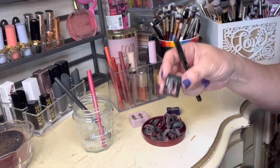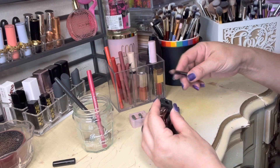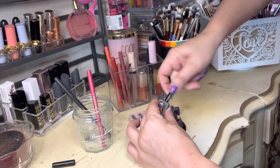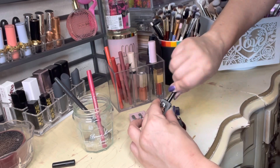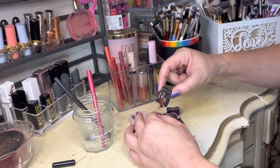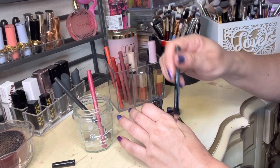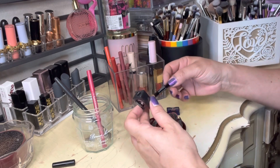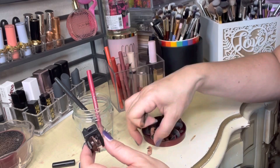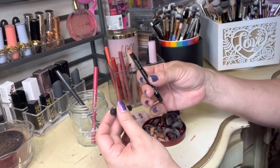I think the secret for lip sharpeners is to be sure to clean them off in between. Let's try this NYX pencil. Yeah, that's going to sharpen nice and easy — but also it's not as soft on the lip either. Look at that, that sharpened so nicely. The tip broke off a little bit which means it's soft enough that it's not really harsh, but it's not so soft that it's melting off into the sharpener — so that's kind of nice.